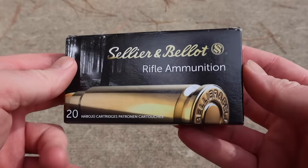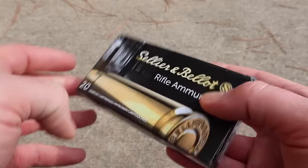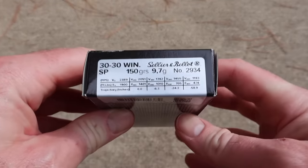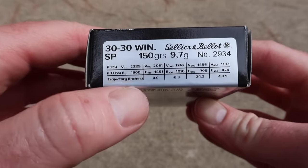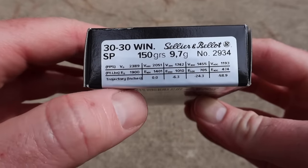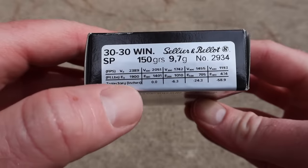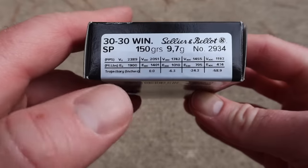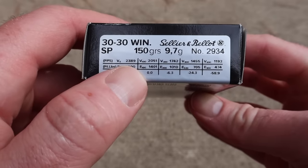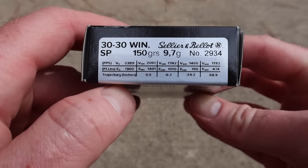Here is the box for that Sellier & Bellot .30-30 ammunition. They don't put a whole lot on their boxes, but flipping it to the side you can see their ballistics information. This is rated at 2,389 feet per second — we'll see how close we get to that. That's pretty standard for 150 grain .30-30 ammo; Winchester and Remington usually rate their 150 grainers at 2,390 feet per second, so this is right there.